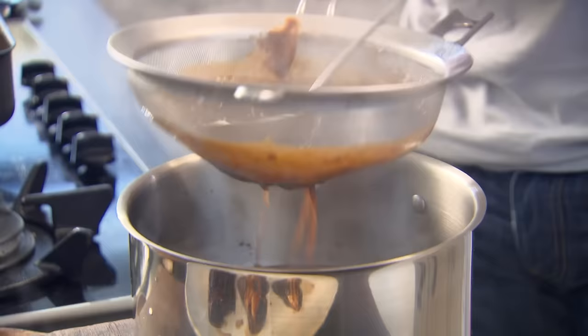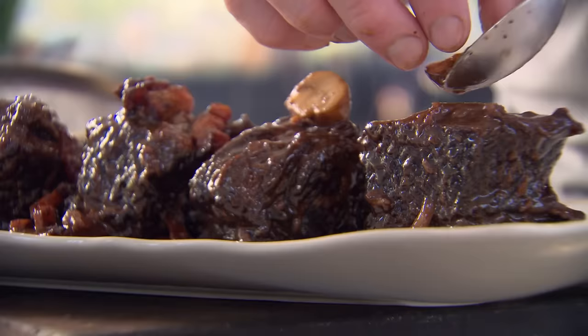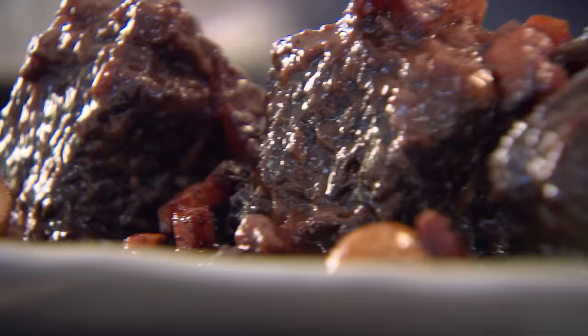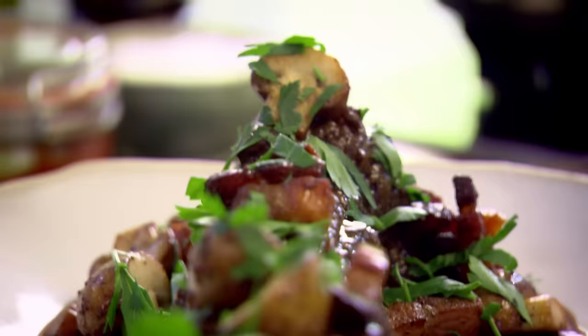That smells delicious. Take your sauce and just glaze — do them individually, they deserve that respect. Spoon on your bacon and your mushrooms. Be generous with these mushrooms — they taste amazing. Flat leaf parsley: I want that freshness over those amazing ribs. Never ever be embarrassed about going to your butcher and asking for cheap cuts, because the results are incredible. Amazing beef braised short ribs with bacon and mushrooms.